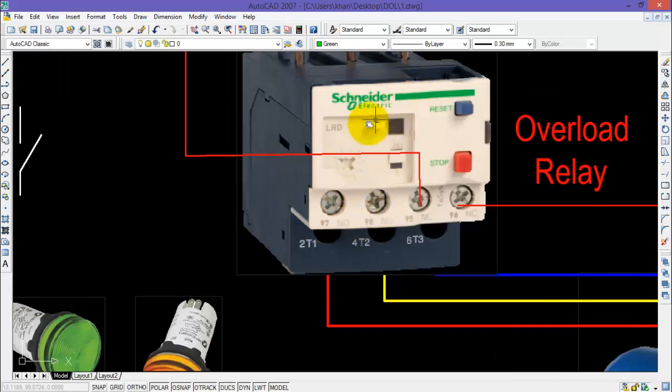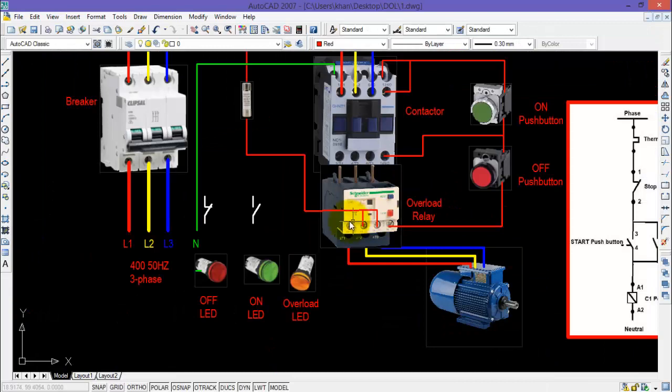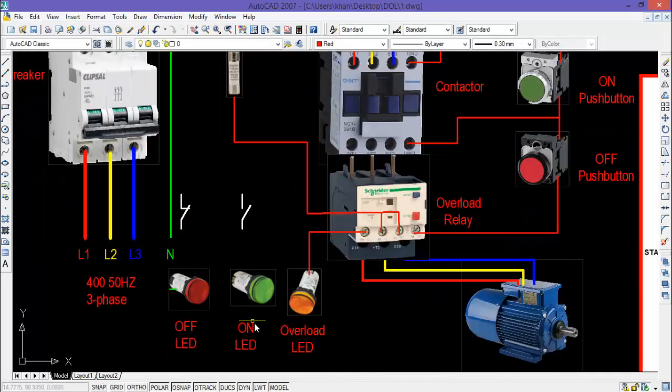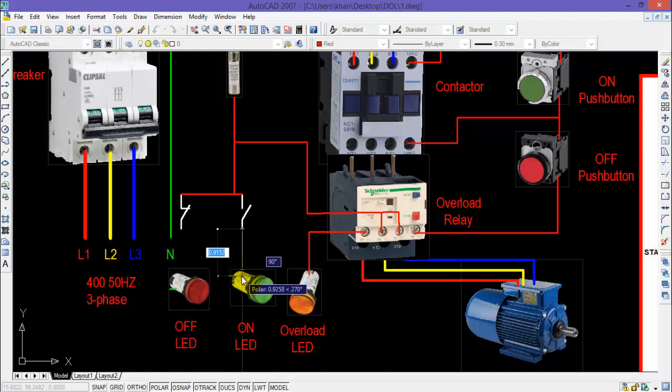For the overload LED, this will be connected across the normally open contact of the overload relay. One end of the normally open contact will be connected with the main control supply and the other terminal will be connected with the overload LED. For the ON LED, you will require the normally open contact of the contactor, and for the OFF LED you will require the normally closed contact. Both contacts will be connected to the main phase. One end of the normally open contact will be connected with the ON LED.